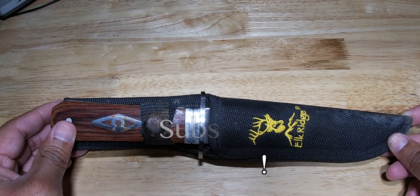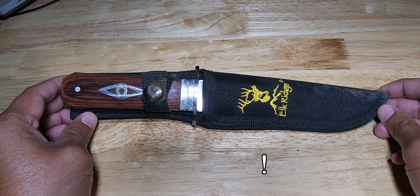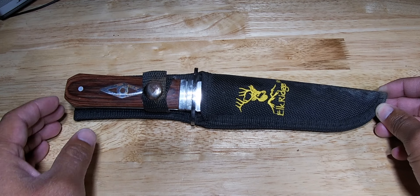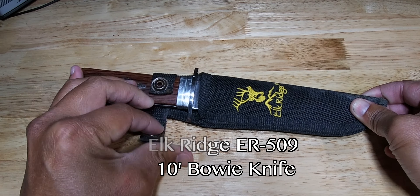Hello everybody and thank you for tuning in to Knives of Legends. If you like knives just as much as I do, make sure you hit subscribe, hit like, and also that notification bell so you can see all the awesome videos coming out on all these awesome knives. Today we have the Elk Ridge 10-inch Bowie knife.